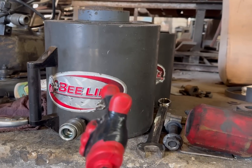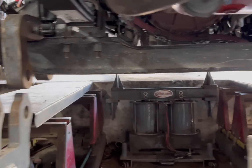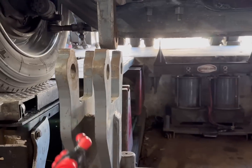This is a 125-ton cylinder from Beline. As you can see here, this is the axle in question.